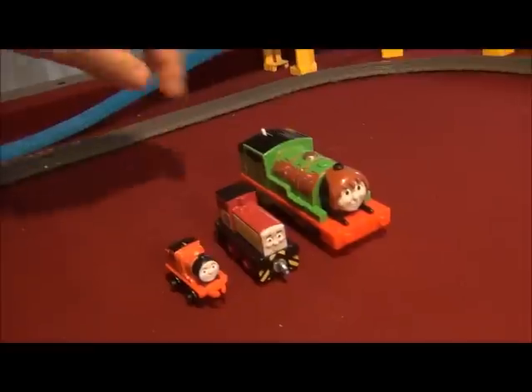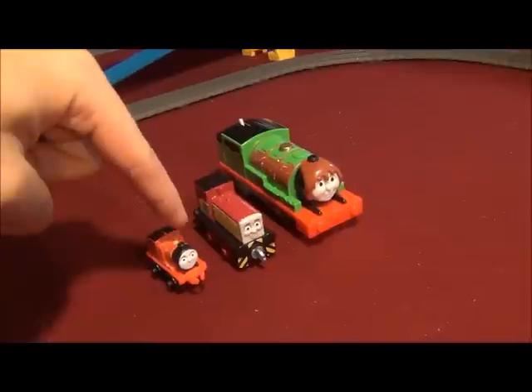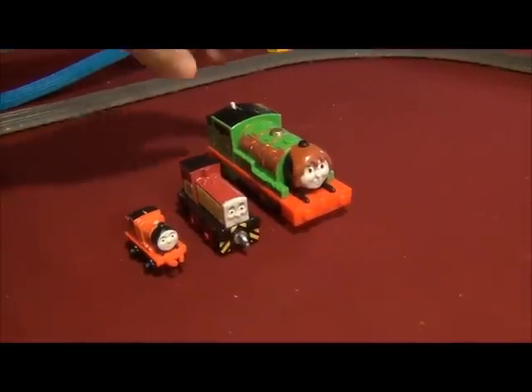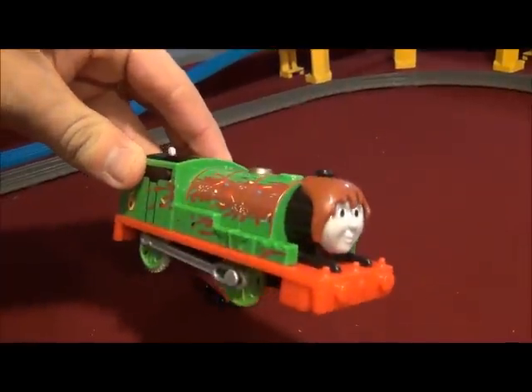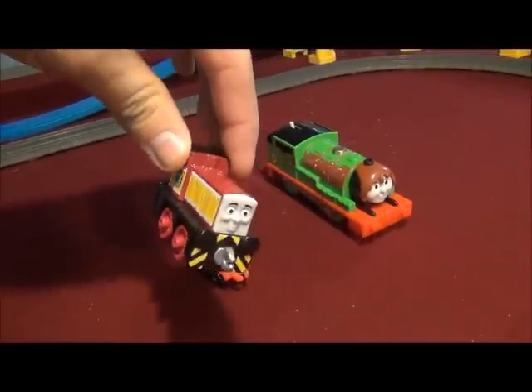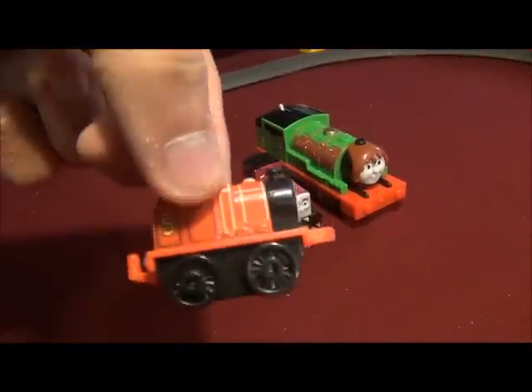What I've got is the Trackmaster Revolution, the Thomas and Friends Adventures, and the Thomas and Friends Minis enchants of February. We've got Trackmaster 2 Chocolate-Covered Percy — or Percy's Chocolate Crunch — Adventures Dart, and the Thomas and Friends Mini-Engine James!